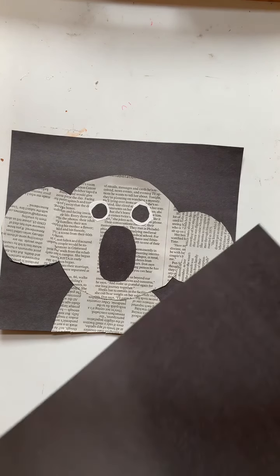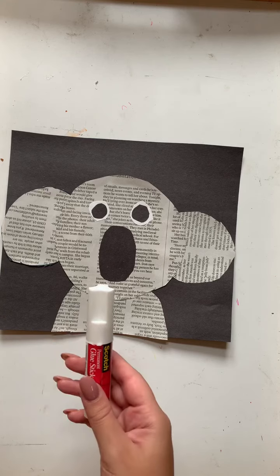So for today's activity we will be needing some newspaper, a black piece of construction paper, a black marker, scissors, and a glue stick.